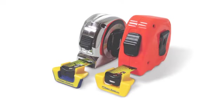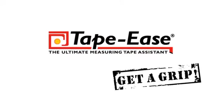Tapeez is the ultimate tape measure assistant. Get it right the first time and every time with Tapeez.